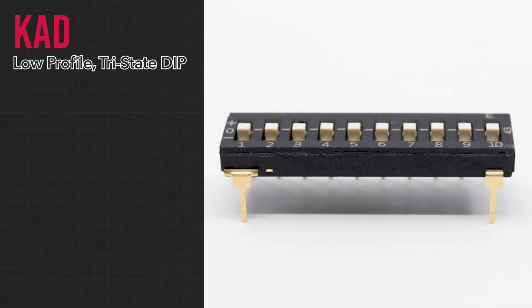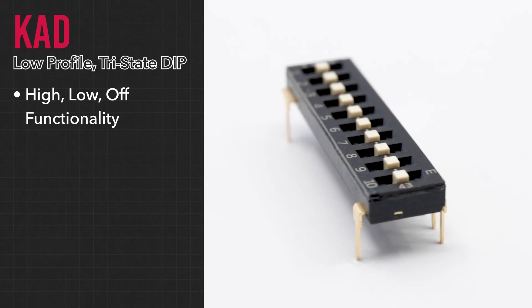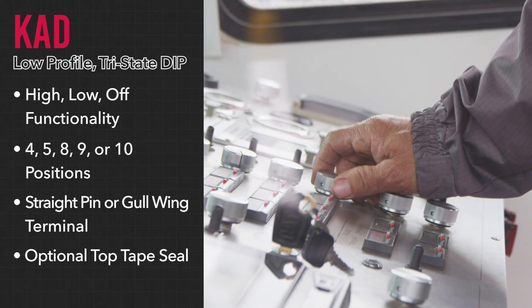While most DIP switches feature only ON and OFF functionality, eSwitch also offers a tri-state DIP switch, the KAD series. This switch features high output, low output, and OFF functionality at multiple positions. This can be useful in situations where multiple devices are connected to the same bus and need to take turns accessing it.